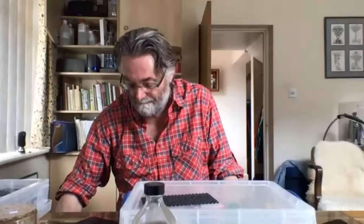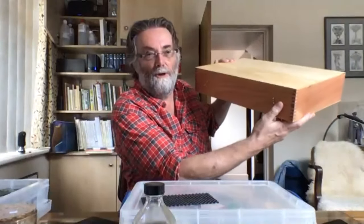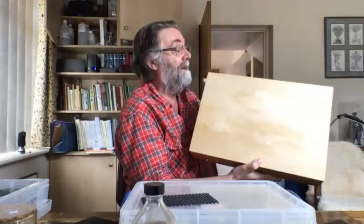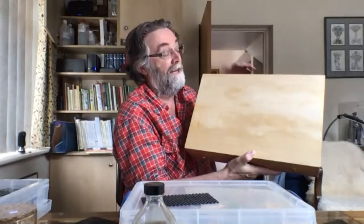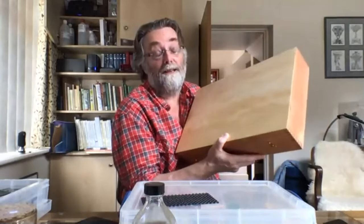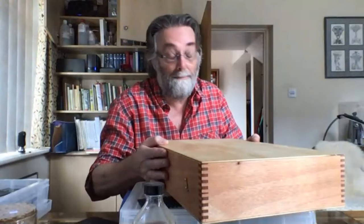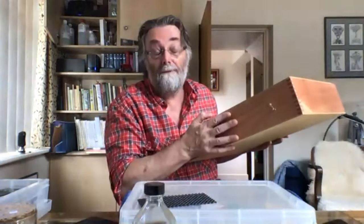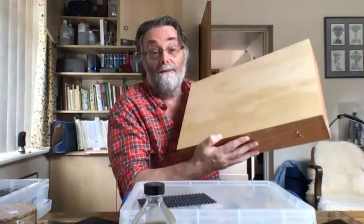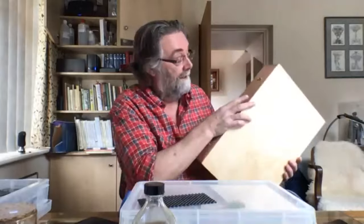The other thing worth considering is this entomological storage box — this one's empty and new. The wood is unfinished when you get them, so use linseed oil on it in the traditional way — then if you've got several they don't slip. If you have pinned specimens it gives you a really good space to pin them in. This is a big one.